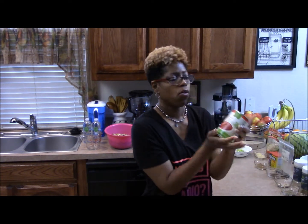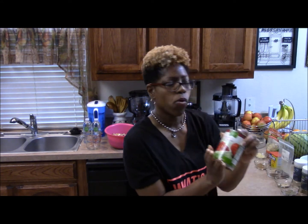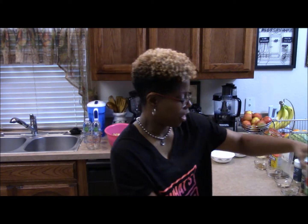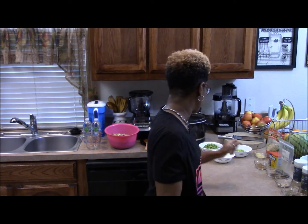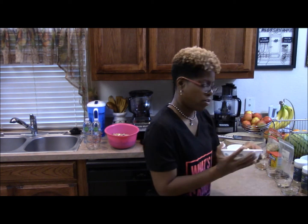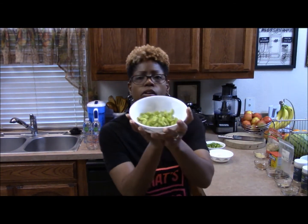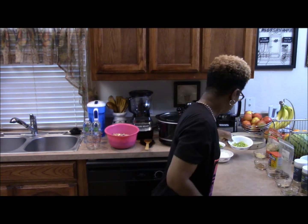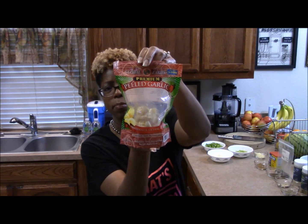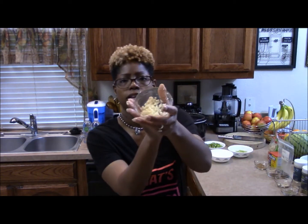We'll also have one can of Simple Truth tomato sauce and one can of fire roasted diced tomatoes, both from Kroger. I like the fire roast because it has a nice smoked flavor. Then one bell pepper chopped, one white or yellow onion chopped, four stalks of celery chopped, and four cloves of garlic. I use premium peeled garlic from Kroger — it's already peeled, which helps with time.